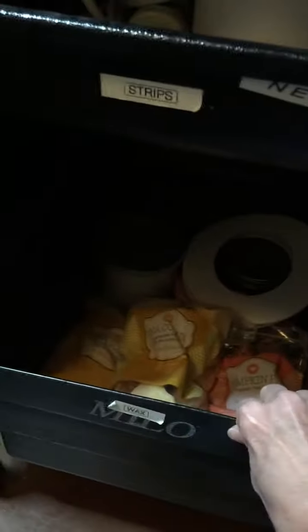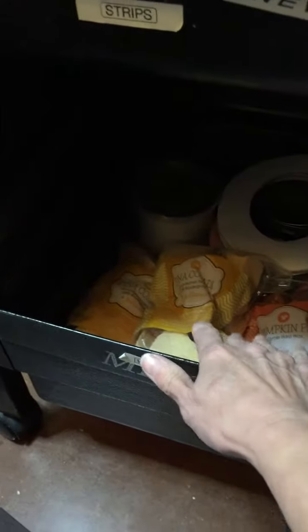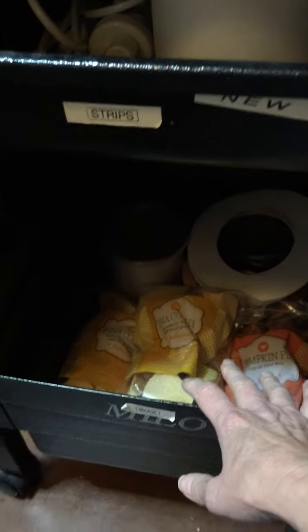On the bottom, it's a little dark, but there's a little storage area. I have extra wax down on the bottom, wax collars, just things that I'm going to need throughout the day as I run out of product.